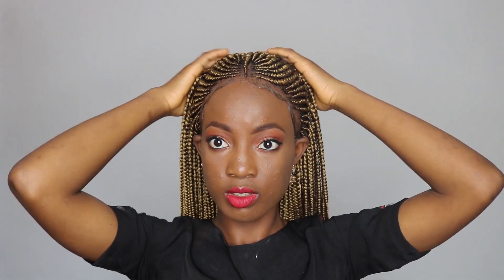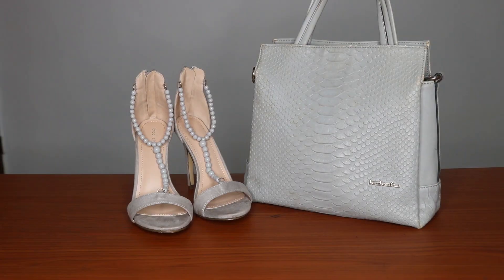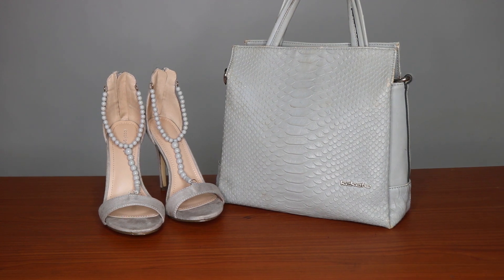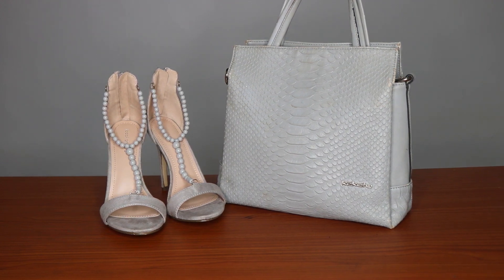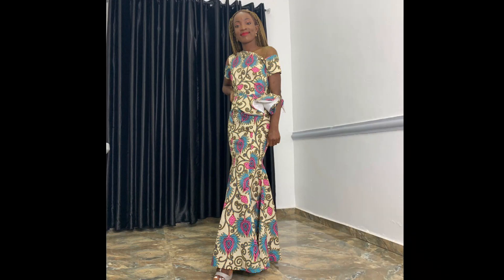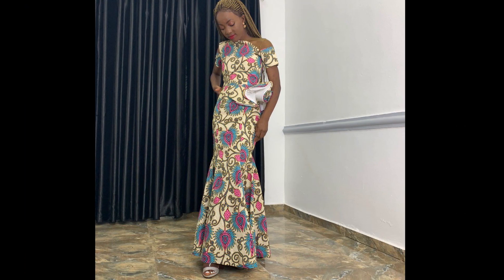I'm just putting on my earrings here, and that will be all for my makeup and hair. Now I'm going to show you my bag, shoes, and my entire outfit. This is my bag — I decided to use a medium-sized bag so I'd have somewhere to put my heels when my feet are hurting. And this is the outfit — this is my dress. I hope you like it. If you watched to this point, thank you, and please don't forget to subscribe. I'll catch you guys in my next video.